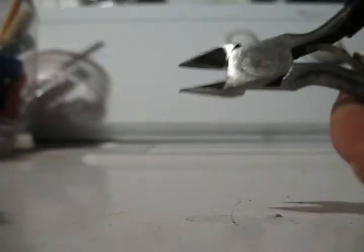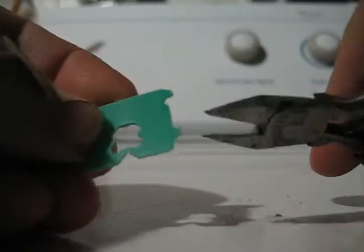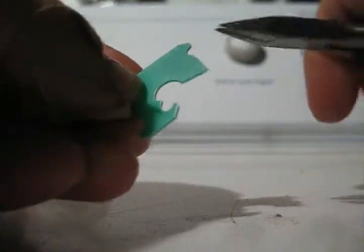Do you know what this is? This is a set of wire cutters. You can cut wires with them, but you can also cut a bread wrapper holder. That works really well.